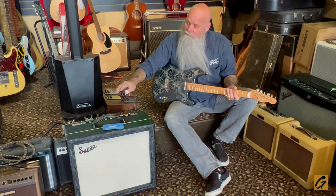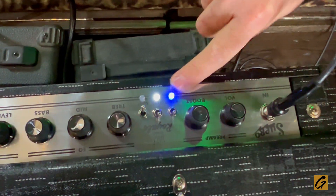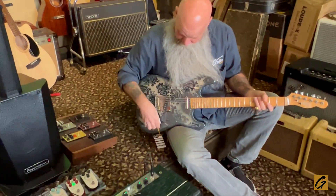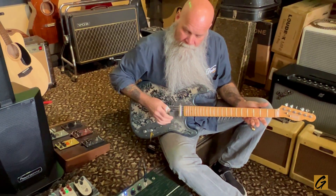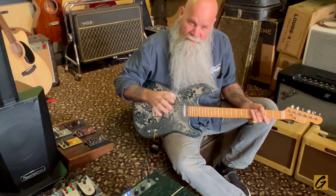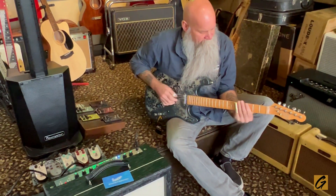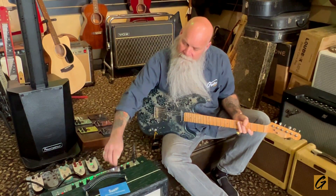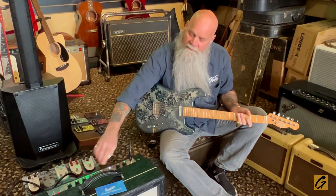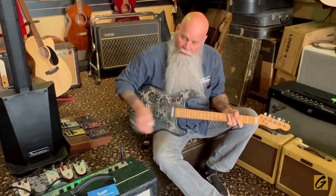This is all foot-switchable. We have toggle switches at the top here. These can also be controlled by the foot switches — the foot switches don't come with this amp, that's a separate accessory. But it's got the boost switch. I love the boost — it's that real natural mid-range Supro distortion. The reverb is also controllable: if you just want to kick it off, you just hit the toggle switch. Also foot-switchable.